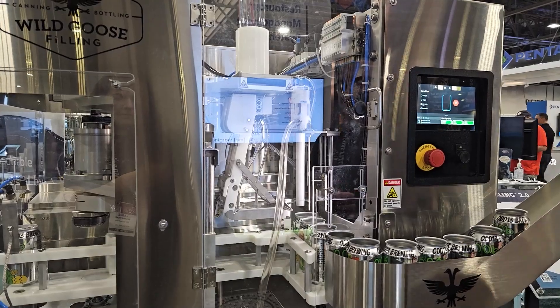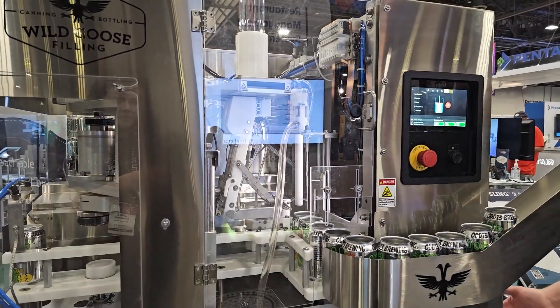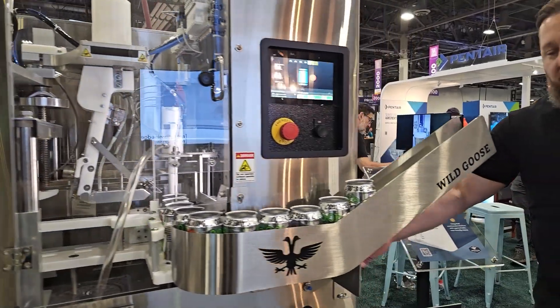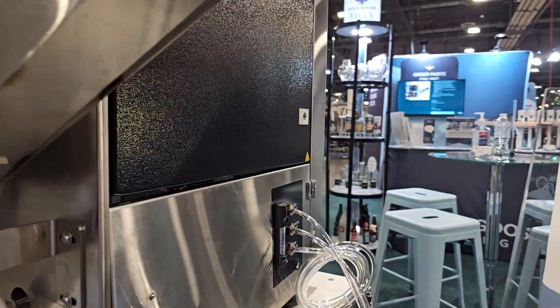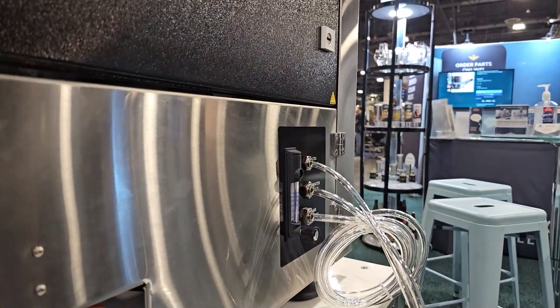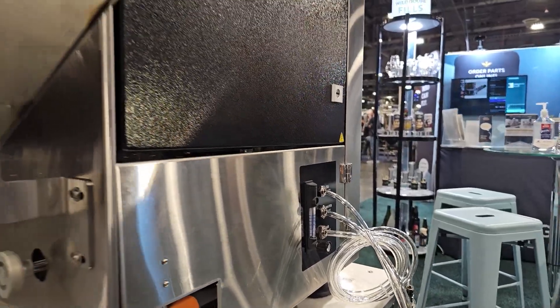Another thing that this machine has that's very nice is our area where you can hook up all your utilities — CO2, water, air, and your product hookup — all organized very nicely for ease of connection.